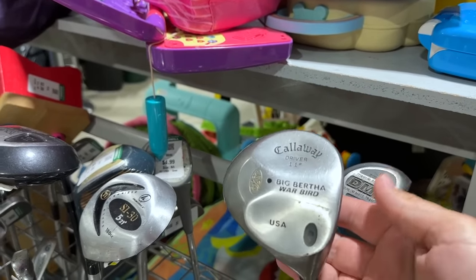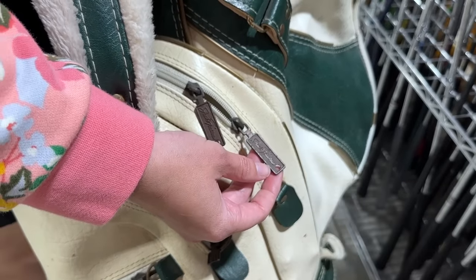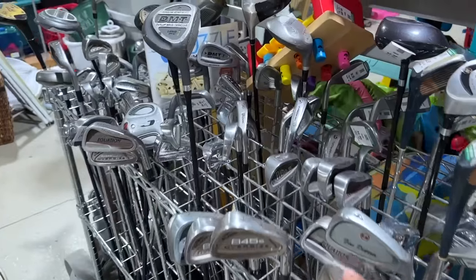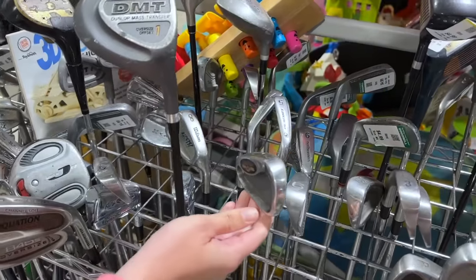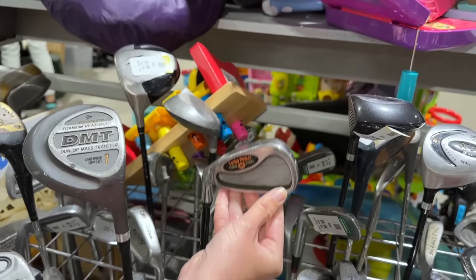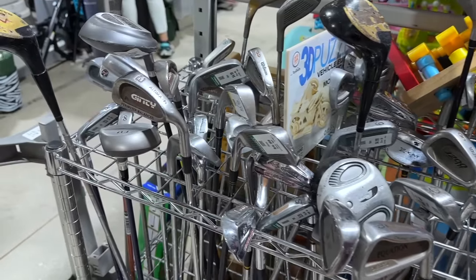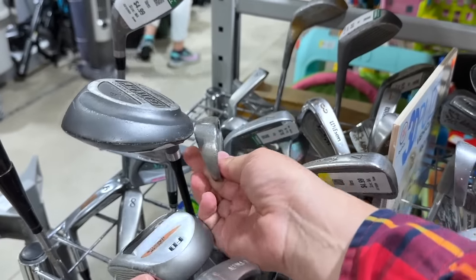Just like a discount double check, we got a Callaway Big Bertha. Oh, Jack Nicklaus. Fascinating. Got some Tommy Armour 845 — see those at every thrift store. You don't see this everywhere though — Turbo Power, some Callaway Hawkeye VFT knockoffs. What else do we got? We got an Ultima, Tommy Armour 850.